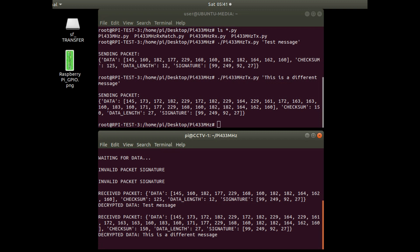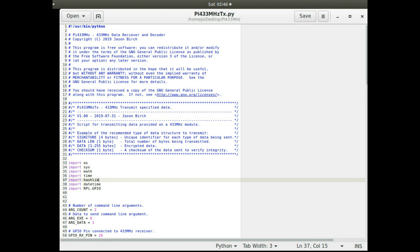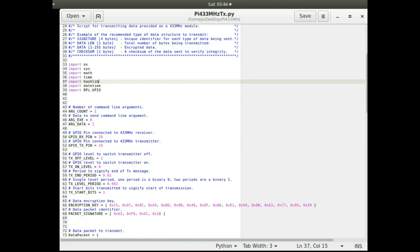I can send a different message and it receives and decodes that too. It's very simple code to do that — let me go through it. This is the code for transmitting.